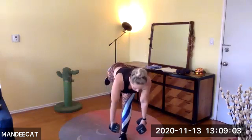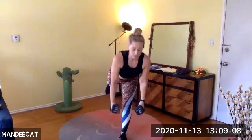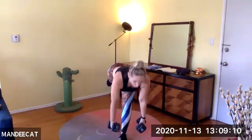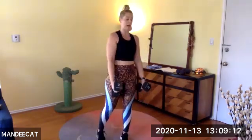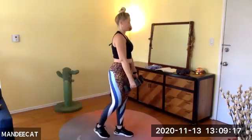Left leg balance — it's a hinge and exhale, lift. Roll those shoulders back, exalt the chest forward. Exhale, rise. Flex that right foot. Toes point down, internally rotate the hip. Back stays flat — you've got 15 more seconds. Lost my balance there.